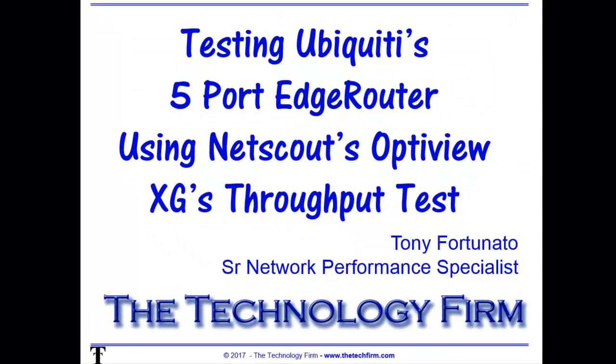Good day, it's Tony Fortunato from The Technology Firm. Today we will review testing Ubiquiti's five-port edge router and we're going to use NetScout's OptiView XG's throughput test. It's important because I'm going to do another one with the performance test. So let's jump right into it.